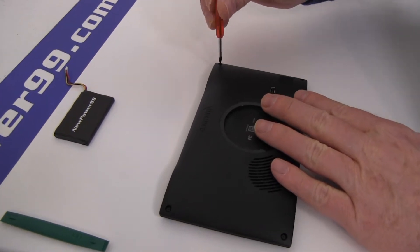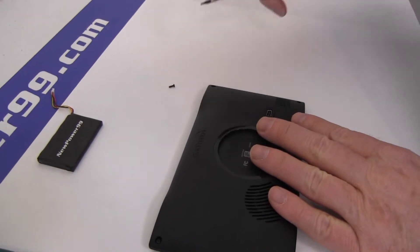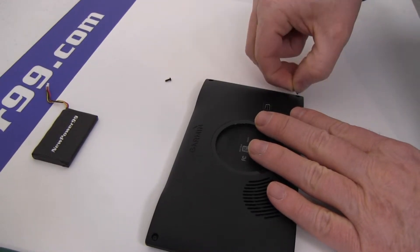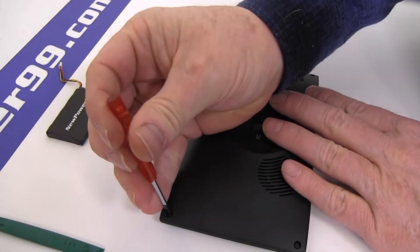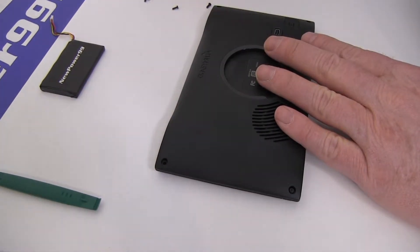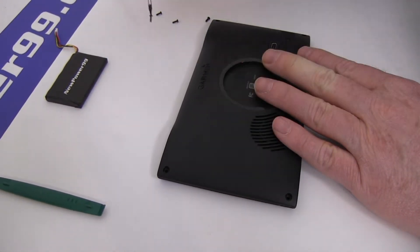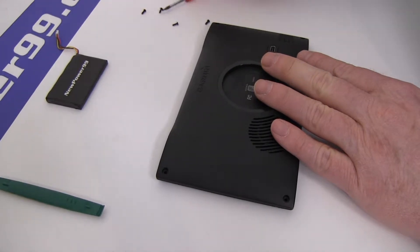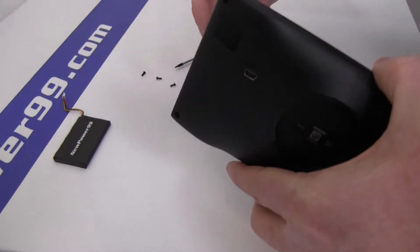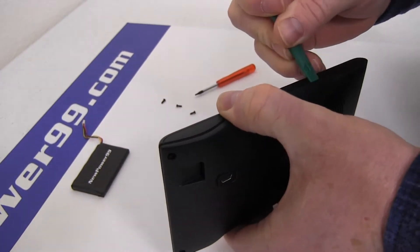Begin by removing the four screws on the back of your Garmin using the special tool provided in your kit from NewPower99.com. Carefully open your Garmin as shown.